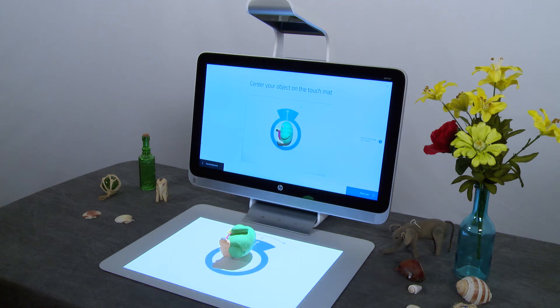Light colored objects with a matte finish are best for scanning. Objects that are black, shiny, transparent, or have detailed textures such as fur will not scan well.